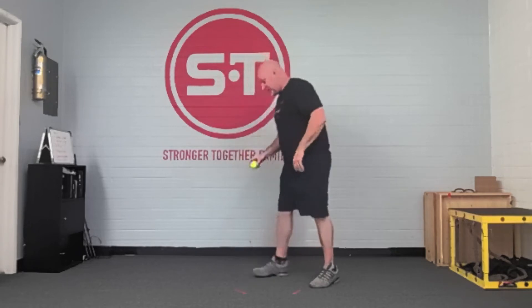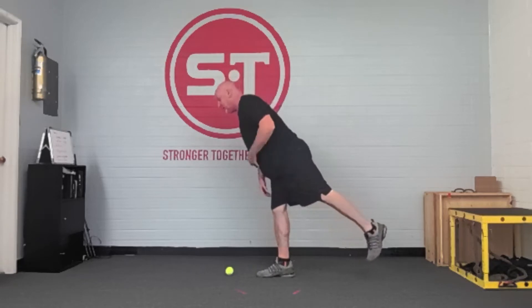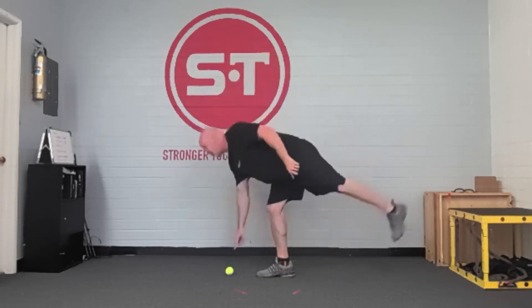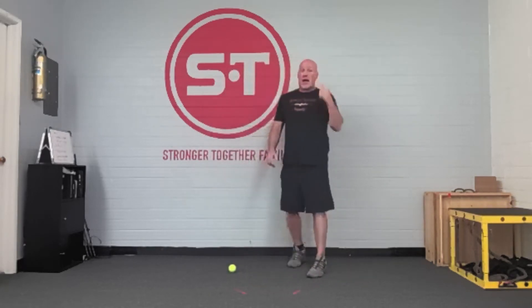You can change the speed of pickups — go super slow or super fast, but remember you can't touch your hand to the ground. You can also close one eye, which changes your visual input and makes you learn how to stabilize more. Closing one eye doesn't necessarily improve your balance directly, but it forces your joints to stabilize better.